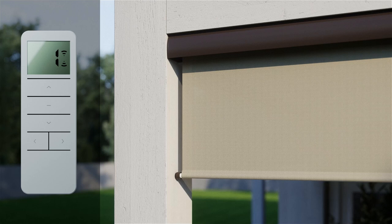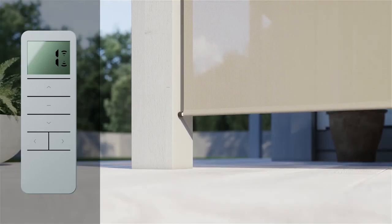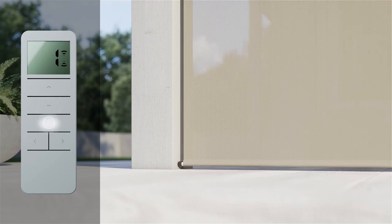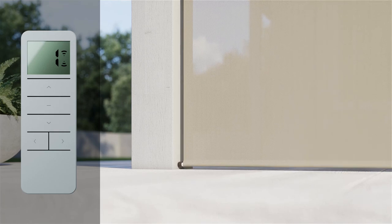To change your shade's lower limit, you'll need to first delete the current limit. Press and hold the down and stop button simultaneously until the shade jogs and beeps once. Now, press and hold the down button until the shade begins to lower and then release once it's moving. Press stop when your shade reaches your desired bottom limit, or use the up and down buttons to adjust as needed.